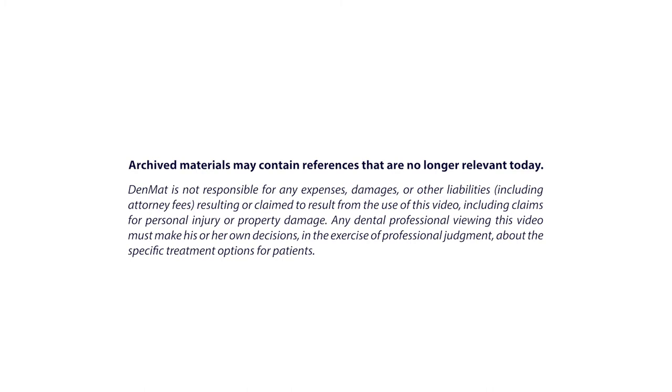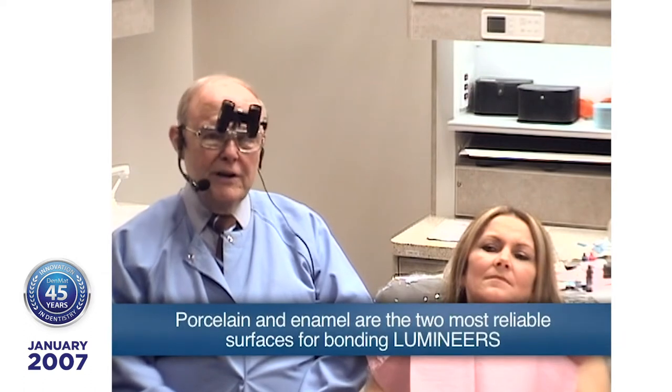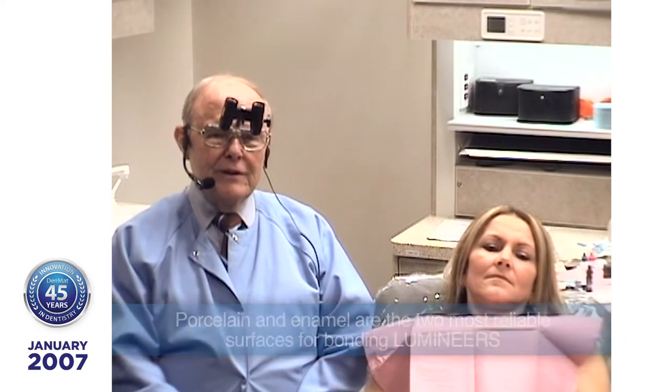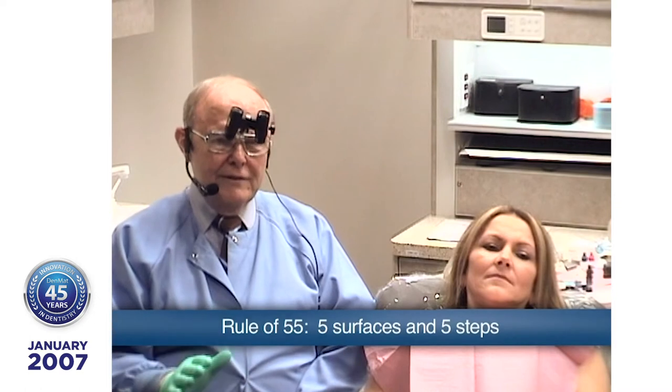I've been doing these for over 20 years, getting close to 25. To date, I have never given one patient a single injection for lumineers. Your two most reliable surfaces that you can bond to are porcelain and enamel. It's that simple. There's a rule of 55, five surfaces and five steps, so anything you encounter in the patient's mouth you can take care of within that paradigm.